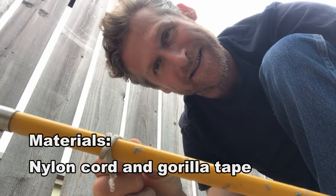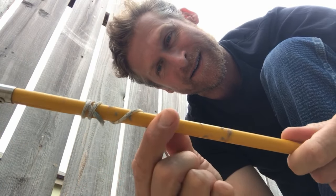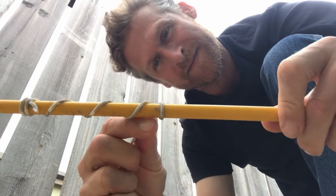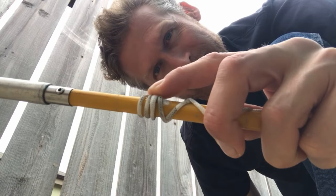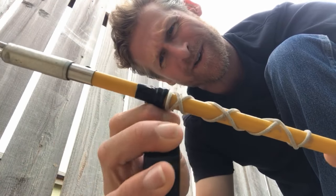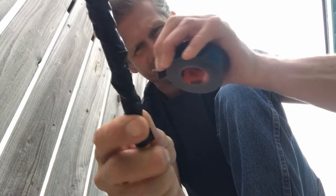I'm going to go over the top — I've got a little X there — go over it again, run it down, back up. No knot, I'm just holding it. I put the tape on and I'm just going to work my way down, keeping it nice and tight. And that's it.